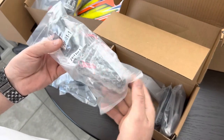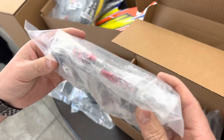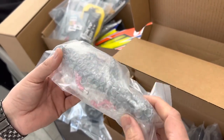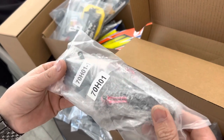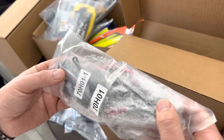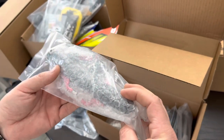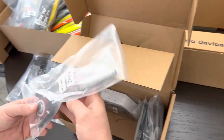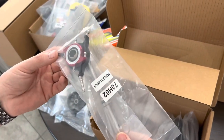Once again we've got the rotor head, which looks slightly different — I think they've modified it a little, making it a little lighter with slightly different geometry. It's pre-assembled a bit, but I'm going to take it all apart and make sure it's all locked tight the way it should be. Main shaft, swash plate are in there.